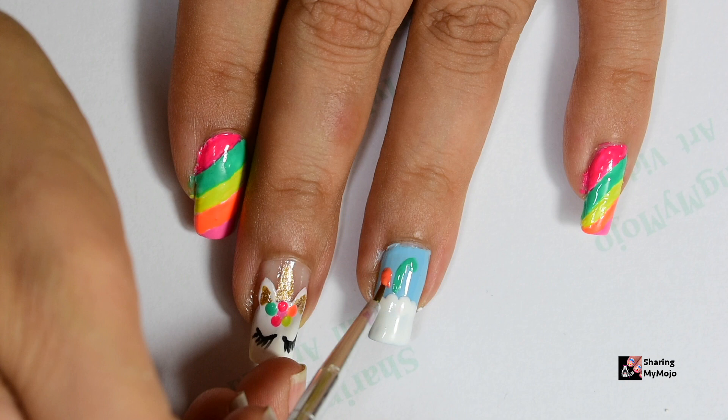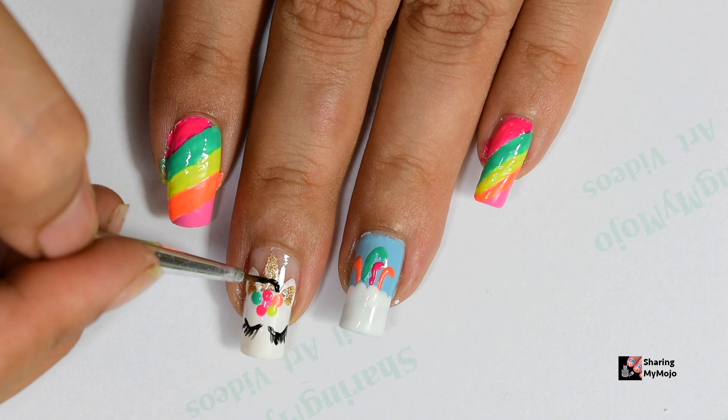To finish off with the design on the ring finger, I use the same set of colors to create these candy cane sort of lines going inside the cloud.